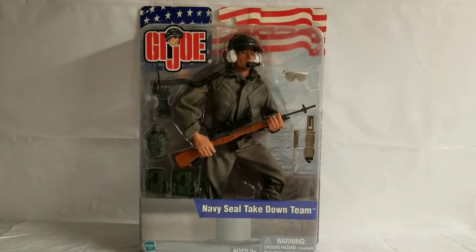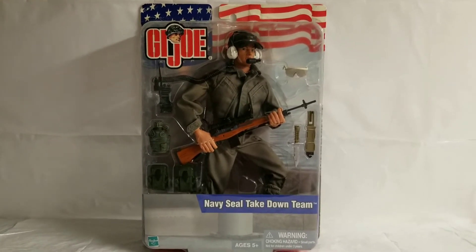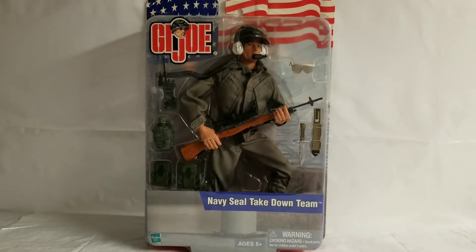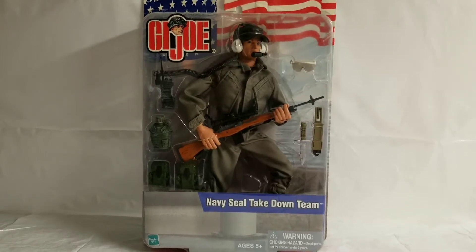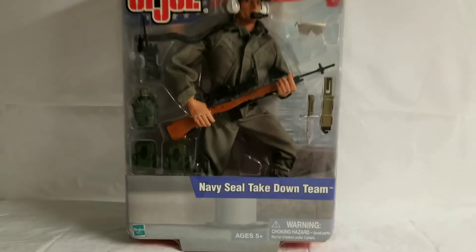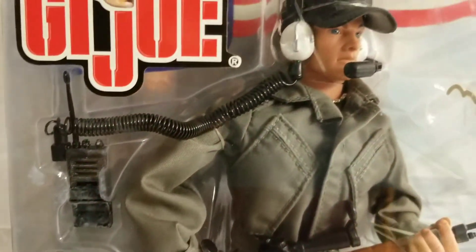What's up GI Joe fans, welcome back to the MIB Master Museum. I'll be your curator today. We got a special one for you — another cool offering, another cool request from Mr. Rene. We bring you the 2003 GI Joe Navy SEAL Takedown Team, a super cool figure.